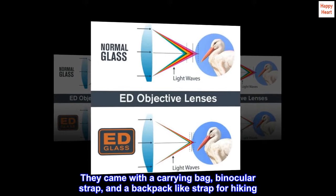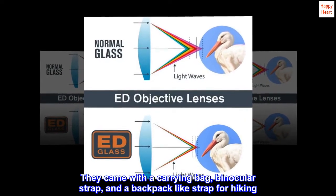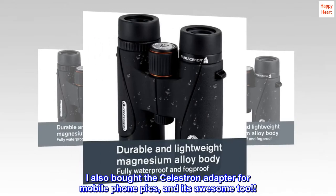They came with a carrying bag, binocular strap, and a backpack-like strap for hiking. I also bought the Celestron adapter for mobile phone pics, and it's awesome too.